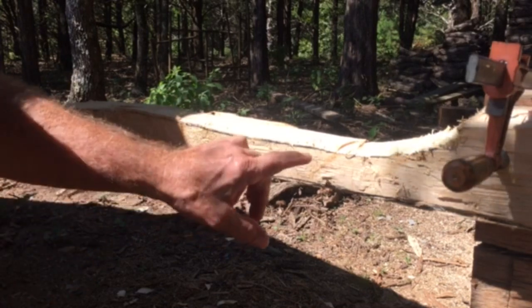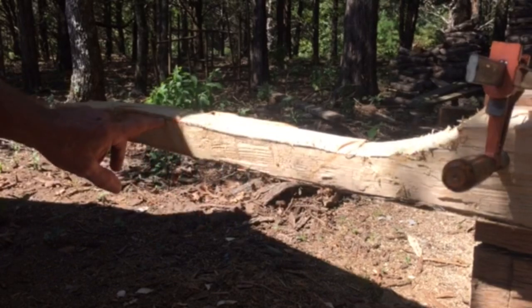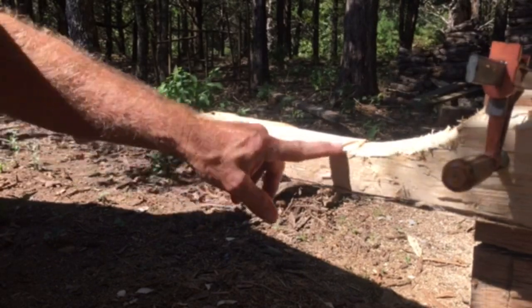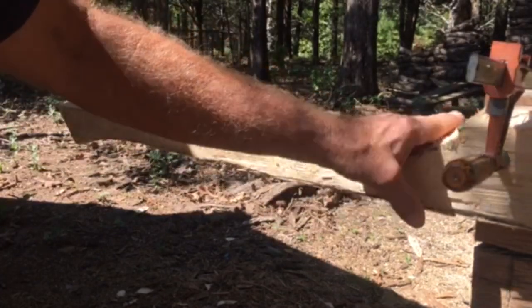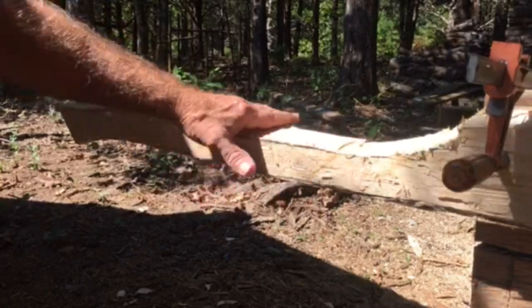I'm going to take my chainsaw and brush this real lightly down to this line. This is kind of in the shade over here where you can actually see all of it, but I will start making this contour of the shape of the handle and clean up all the rough cut there.